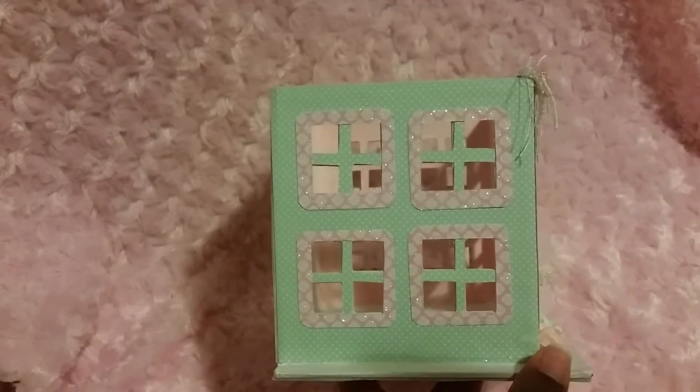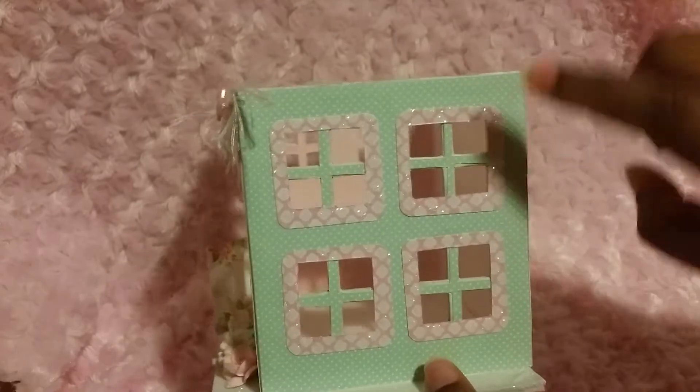And I did the side — maybe it'll focus one day or not. There you go! And this is the back, and this is the other side. And I glittered it up with the Tim Holtz glitter. Which one was it? It was this one.